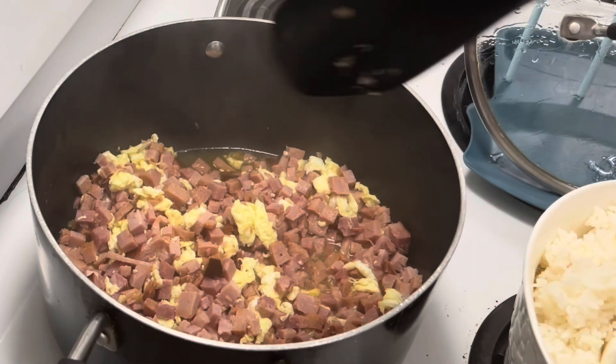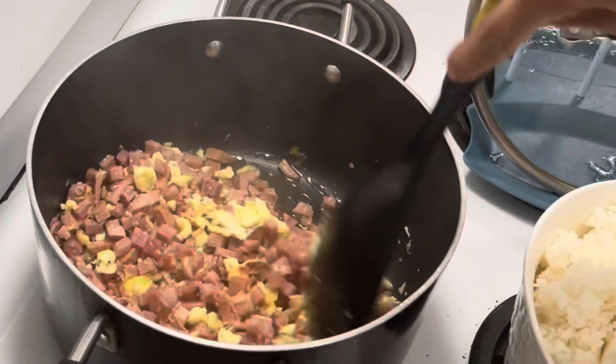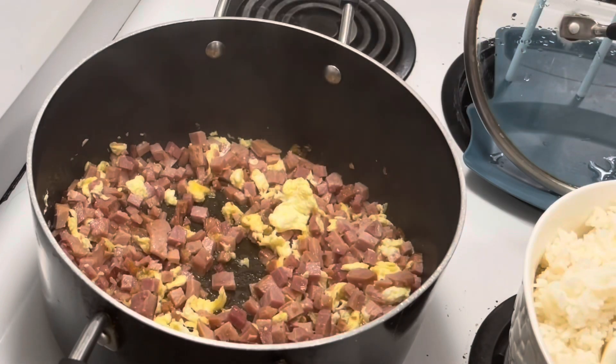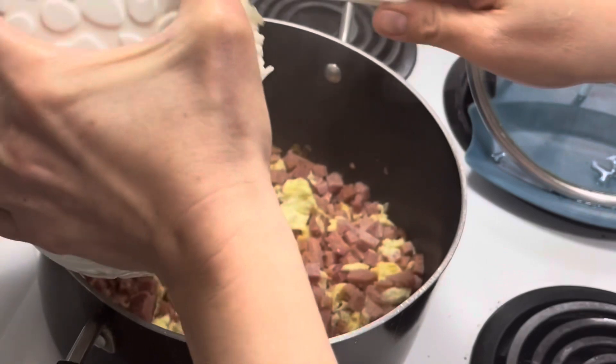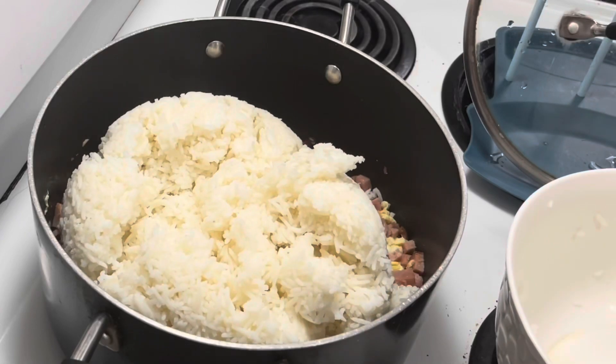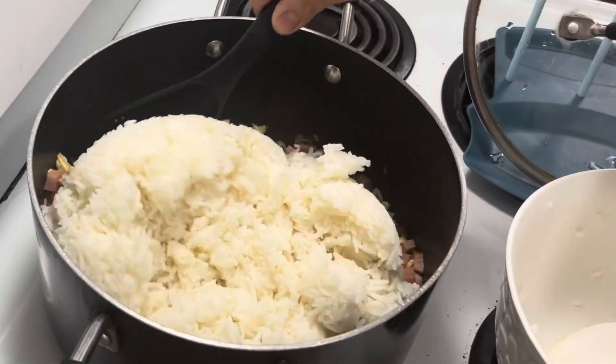Just mix it. Then we can add our rice. And then, just mix.